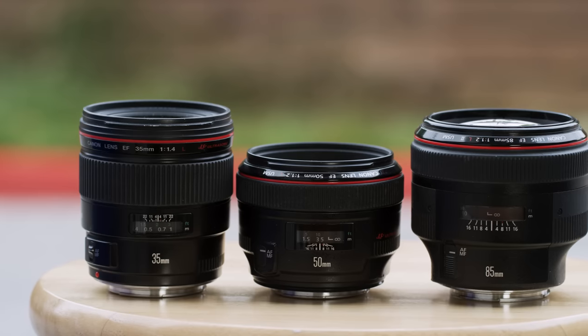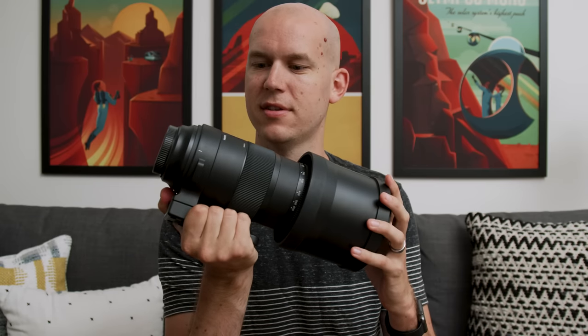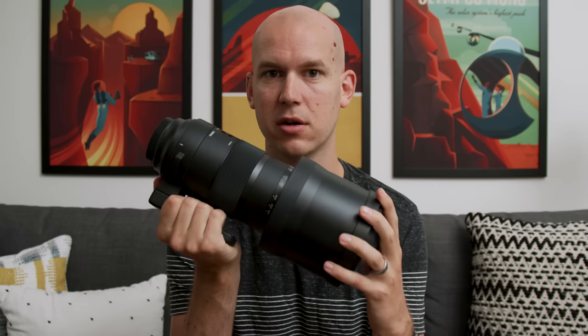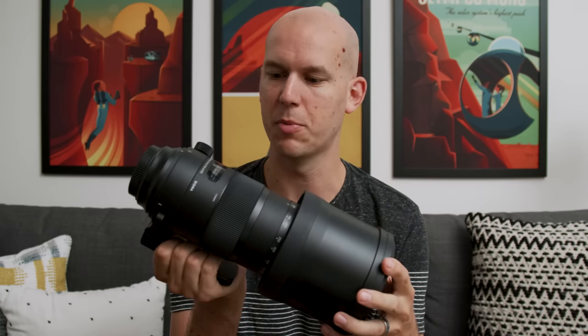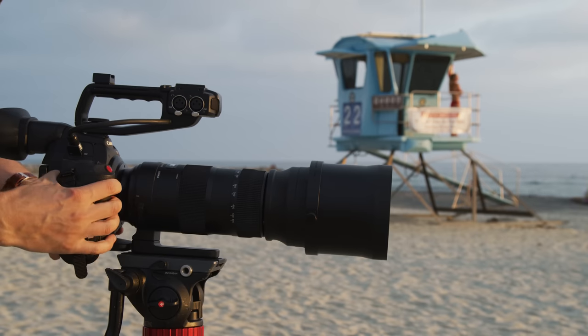I'm a huge fan of these standard focal lengths — your 35, your 50, your 85 — not using zoom lenses. But just look at this thing. Look at how pretty this is. This is the Sigma 150-600 Sport lens. I asked them to borrow it so I could do some tests because I've never used a lens that's this big, this heavy, this much of a zoom.